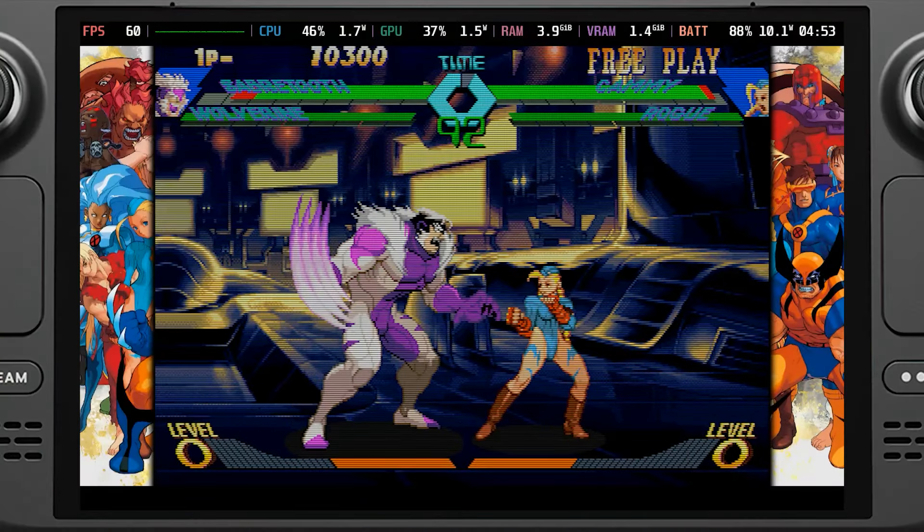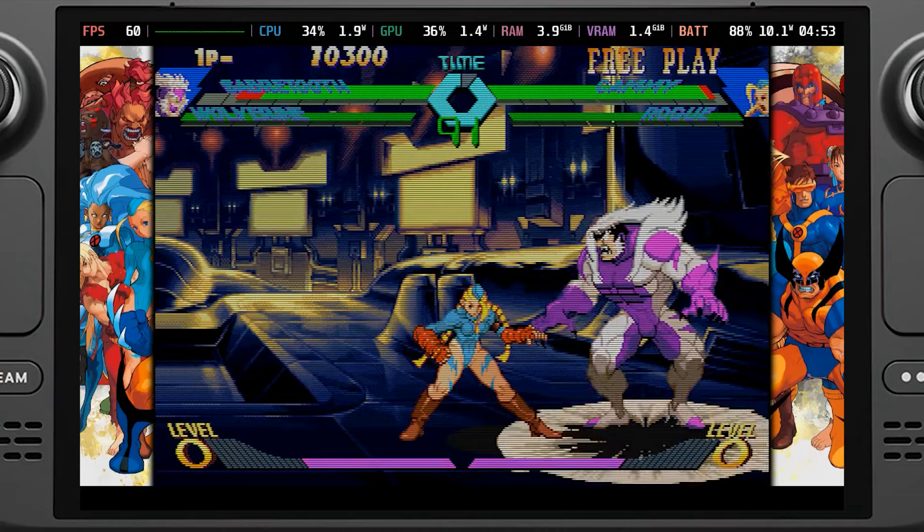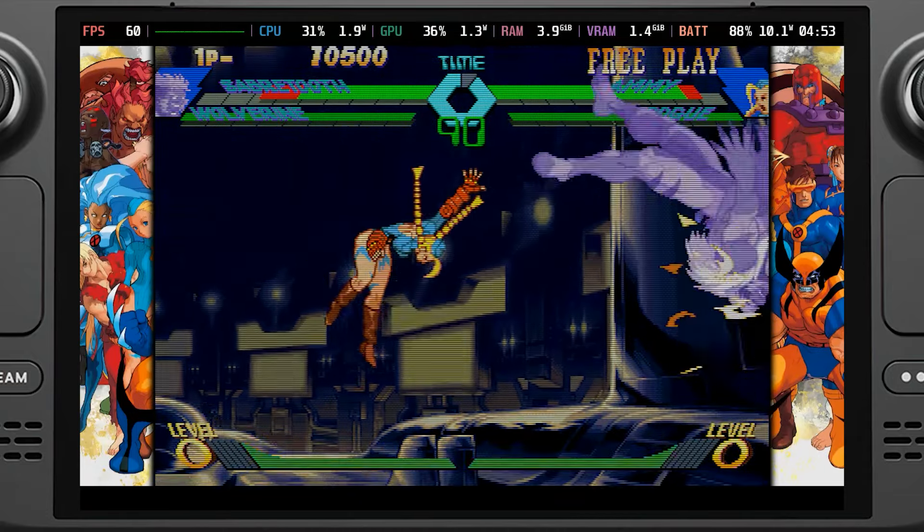The Marvel vs. Capcom collection is amazing on the Steam Deck. The controls work great, the visuals are sharp, and by all means, it's just a great experience to play on the go. But there is one thing that isn't the best: battery life.